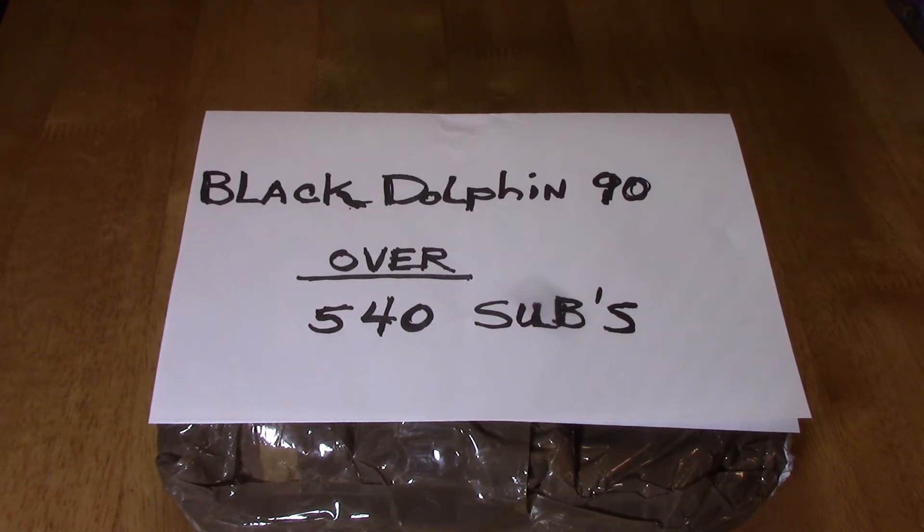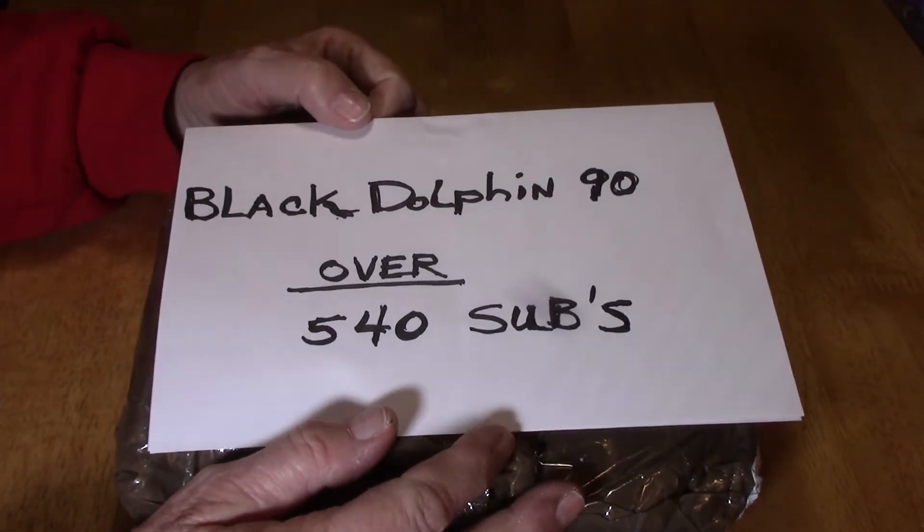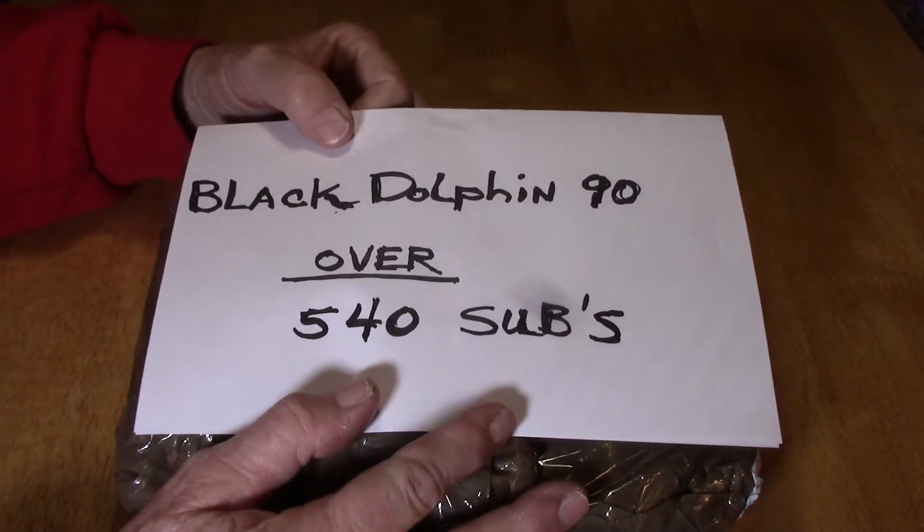Hi everyone, welcome to Cherokee Lockpicking! Today I have a package from BlackDolphin90 — I won his subscriber giveaway. There weren't that many people who entered, which I don't know why, because he has over 540 subscribers. I don't know if everybody wasn't listening or what, but there was just a handful of us and I was the lucky one. So I'm going to open this up and see what he sent me.